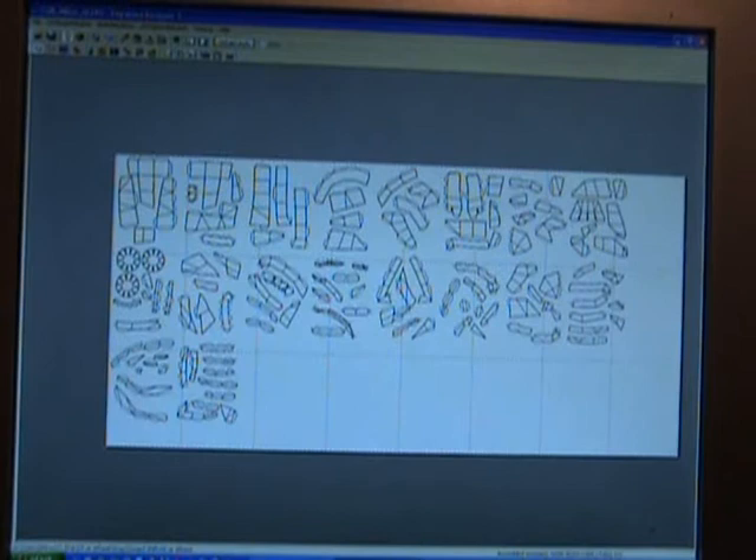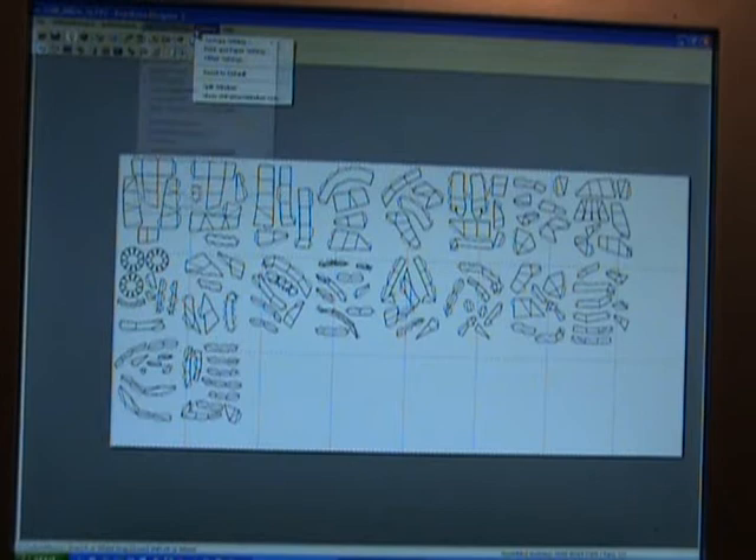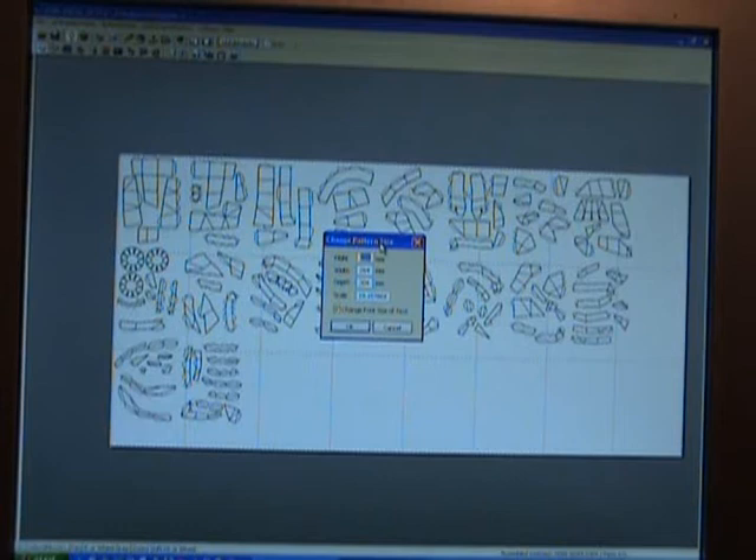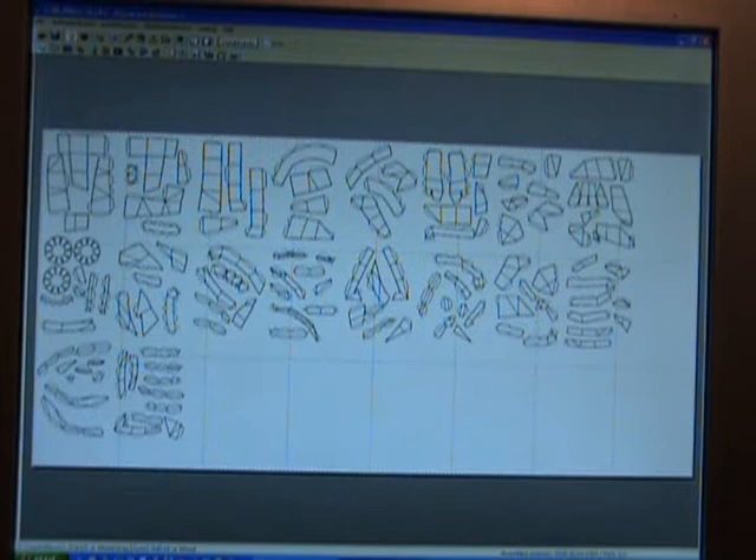Going back to single window — now you need to move your images after readjusting the size. But before you do that, go into your 2D Pattern Window and go to Change the Scale of Development. Here's where you change your pattern size. If you know your height, width, depth, or scale size, enter all that information — that's going to change the image sizes. Make sure you do all these changes before you move any patterns around. Hit OK once you've put all your information in. Now you can move your pieces around.